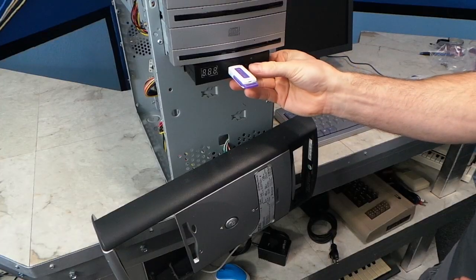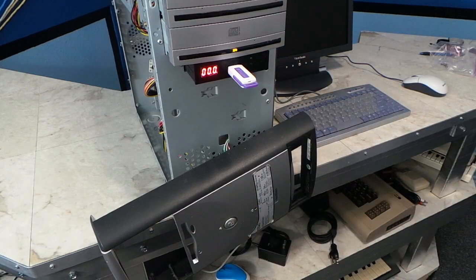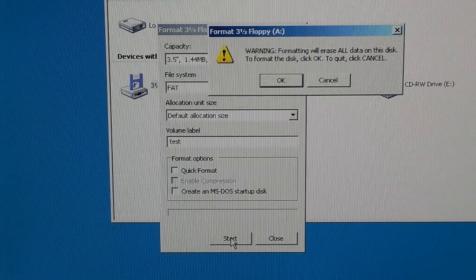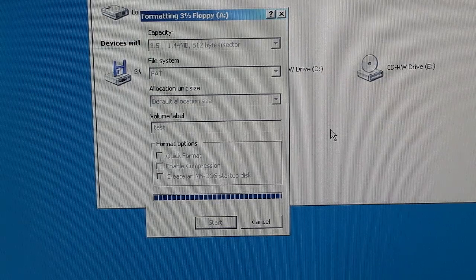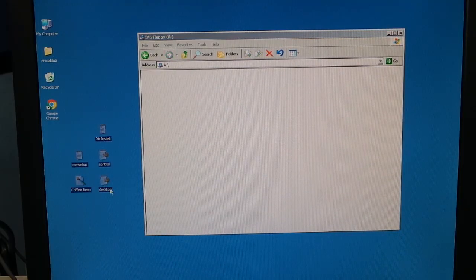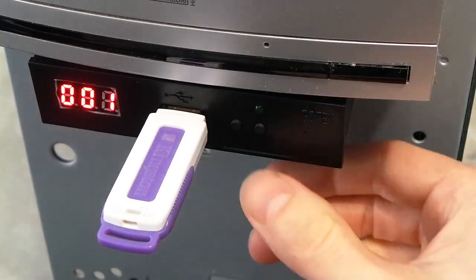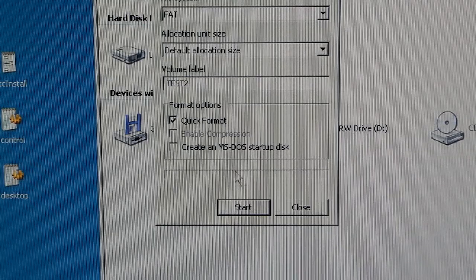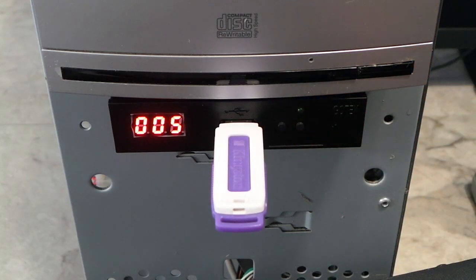However, I did get one useful piece of information from the manual. Apparently, if you just put the USB stick in the emulator and hold down both buttons when powering it on, it will format the stick right there. At that point, it will show up as an A drive in Windows, and you can format the image and copy some files over to it. Then you can change to a different image, and Windows will believe you have inserted a brand new disk, which you can format and add files to. You could have hundreds of different disk images on this USB stick, so eventually I realized I did not need the software at all.